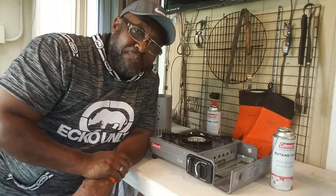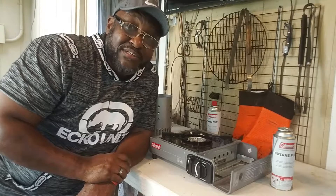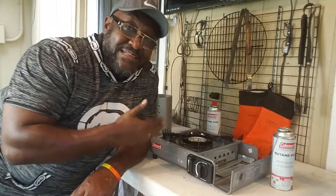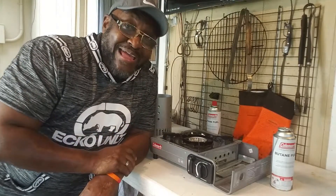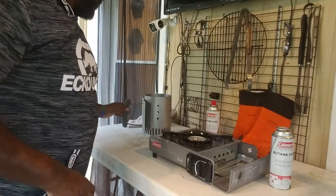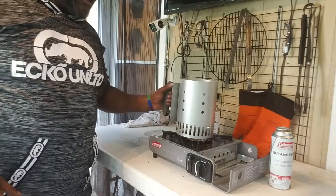I'm at his house picking up my pit smoker, and as I'm leaving he says, 'Rosie, there's a better way we've been doing to start our charcoal.' I said give it up. He tells me to go to Walmart, pick up this single-eye Coleman butane stove, and that will get our charcoal started better.